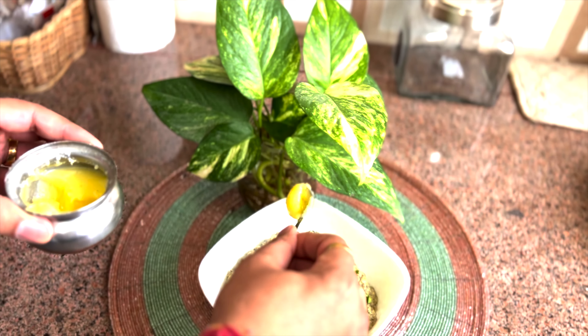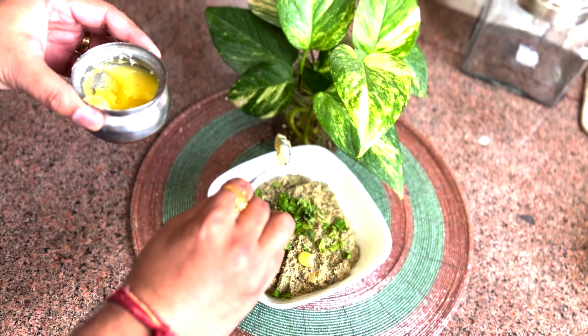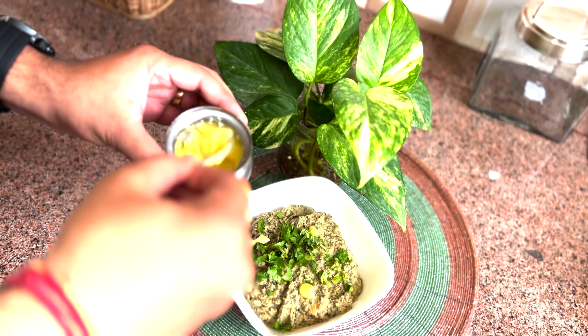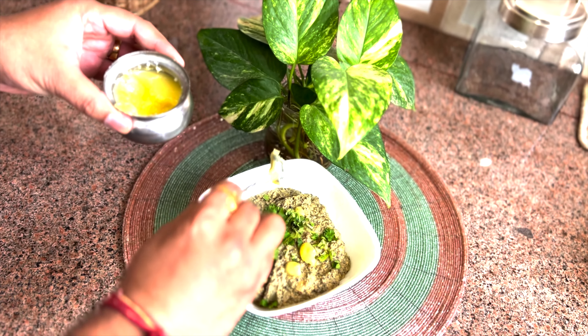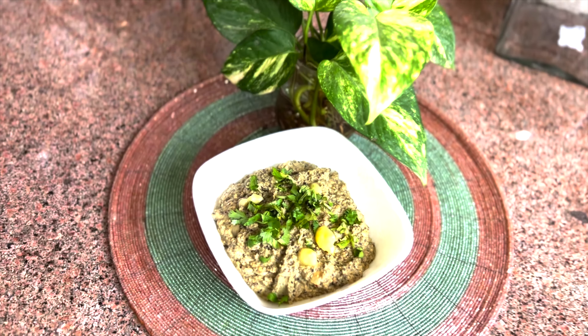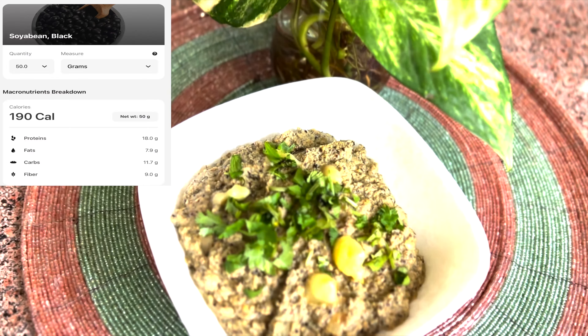Finally, when it is ready, I will add the leaves on top. As I said, I prefer the leaves. You can see that your rich protein pasta is ready. The quantity of protein and carbs can be mentioned side by side — you can see that in the video.